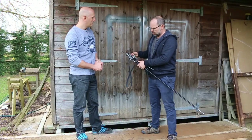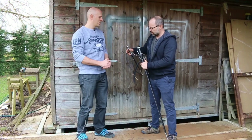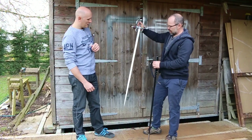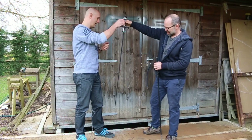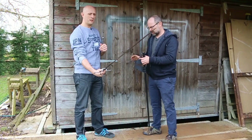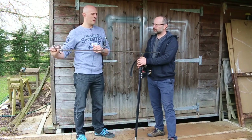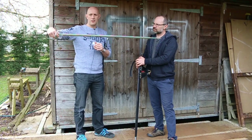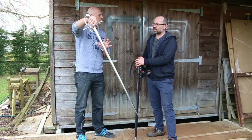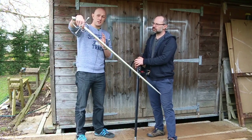It's a rapier — I can't actually remember how long the blade is, to be honest. Maybe 38, 39 inches, something like that. So it's a relatively simple hilt design, isn't it — relatively open, almost more like earlier side swords.